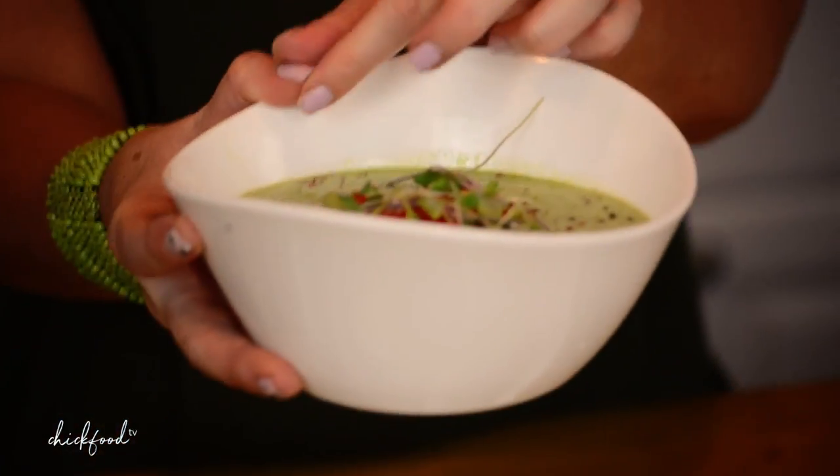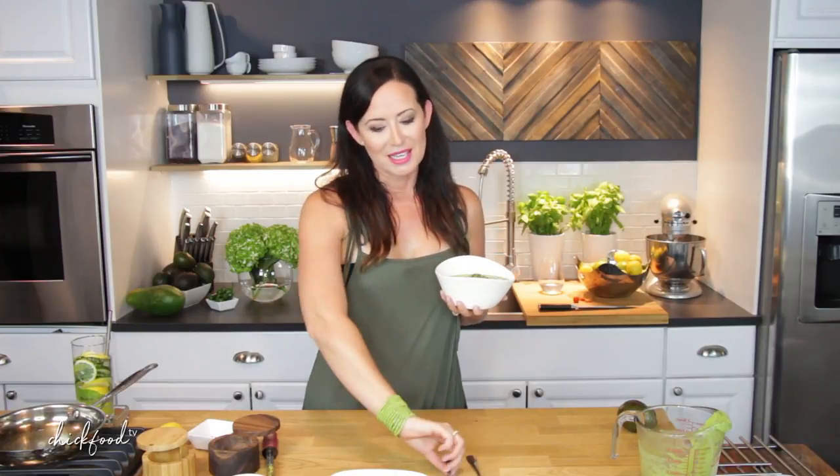So here's my soup — doesn't that look pretty? It's a really pretty presentation. Before I take a bite, because then I won't be able to talk, I just want to say thank you for watching. If you want to print out this recipe, go to chickfoodtv.com. If you want to read about our trip to Costa Rica, I have a travel blog there about all the fun places I eat when we're traveling, in the 'Travel Often' section. Please follow me on Instagram and all my social accounts at chickfoodtv. And a quick shout out to all of our friends in Costa Rica — we love you, we miss you, and we'll see you in December.